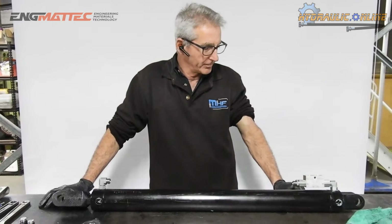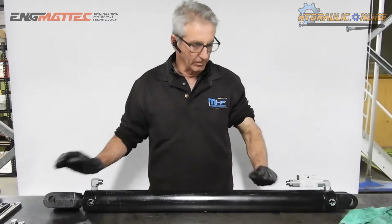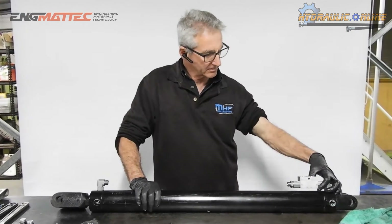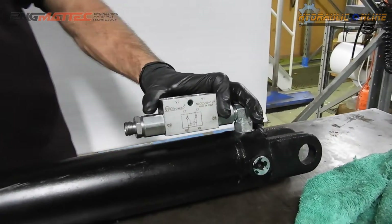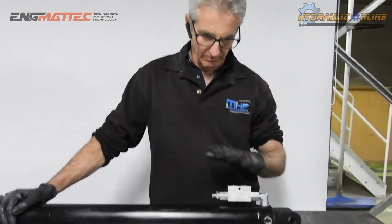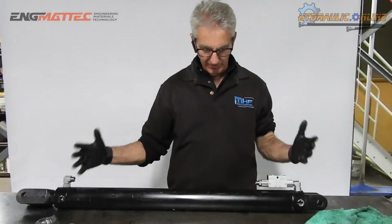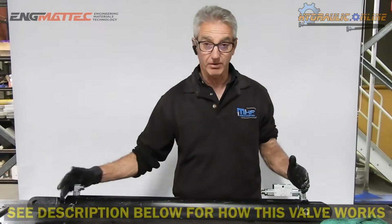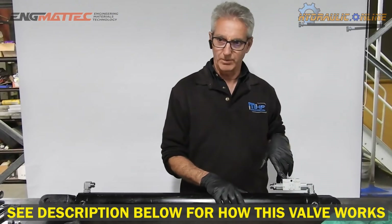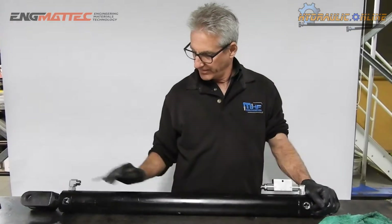Today we're going to run through a new DIY kit developed specifically for hydraulic cylinders or rams — installing what we call a pilot operated check valve or a load hold valve. The purpose of this is that with nothing connected and just this valve, even if you disconnect the hoses, the cylinder will be locked in position and won't move in either direction. It actually needs a signal into the opposite port to unlock it and let it move — that's why they call it a pilot check valve.